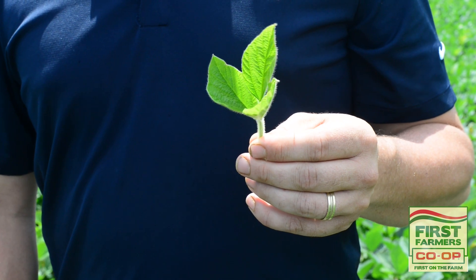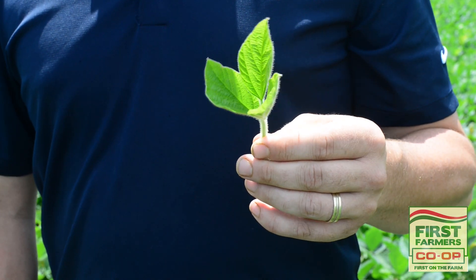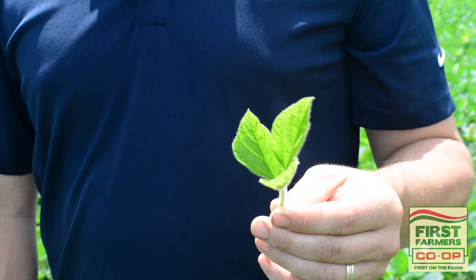When you're tissue sampling in soybeans, in all cases, the part of the plant you'll want to be pulling from is the most recent unfolded trifoliate.